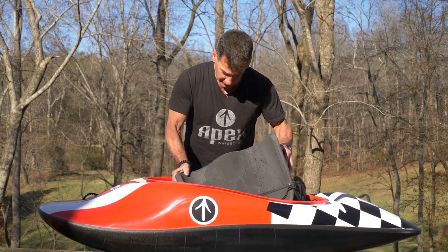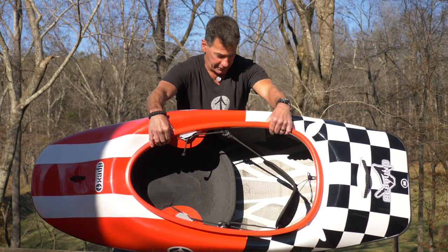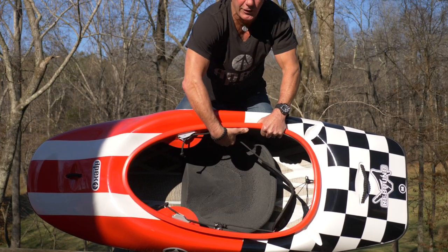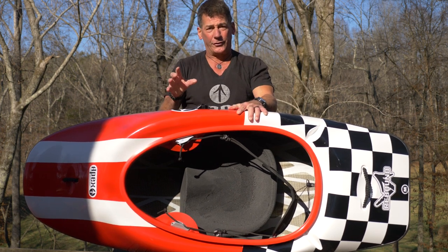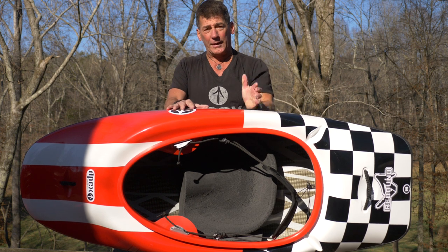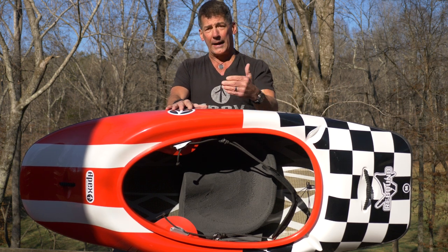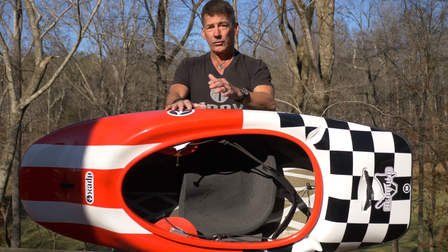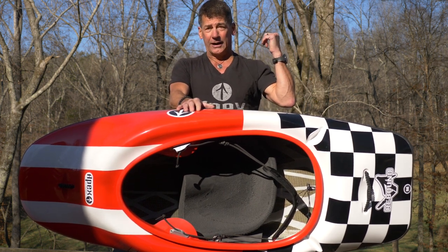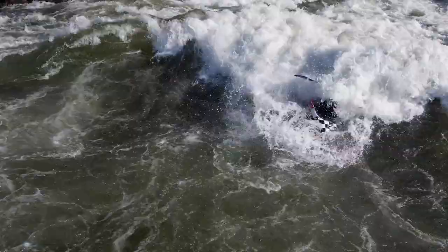How does the seat go in? It's like a puzzle — you just slide it in under the thigh braces, slide it forward, turn it, and bang it into place between the two vertical foam pieces. It's a press fit. You can glue it in with contact cement, but you can also literally adjust your seat just by sliding it forward and back. When I competed at the World Cup and Worlds in Nottingham and Columbus, Georgia, I had my seat in different places — no need to glue it down, though it's easy to glue if you want.